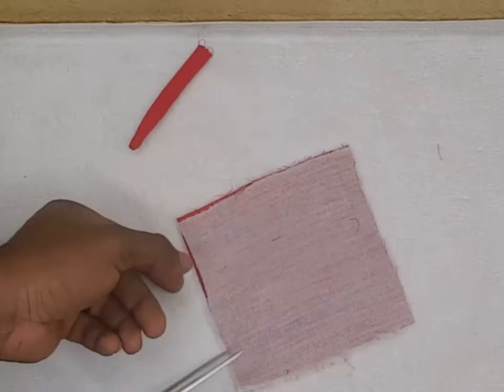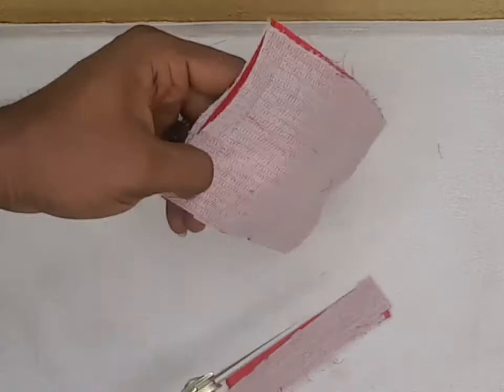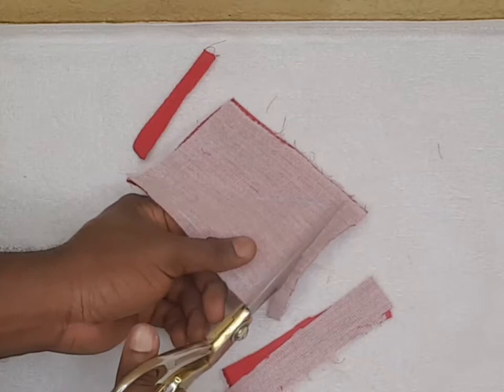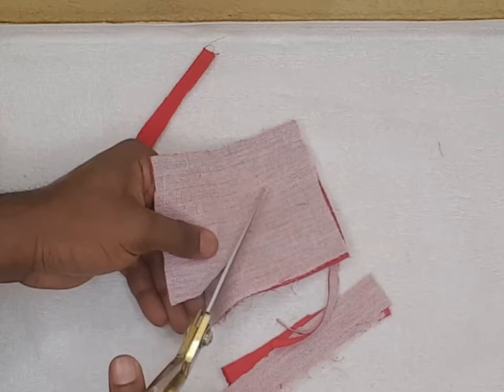We trim it carefully, but still leaving a little bit out. You don't want to trim on the seam — trust me, you don't want to do that because you will just start all over again. So we trim carefully. Here we trim into the curve a little bit.